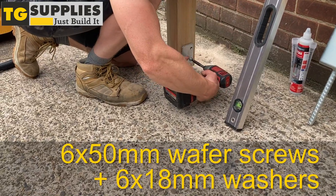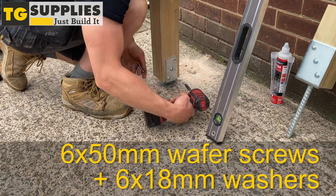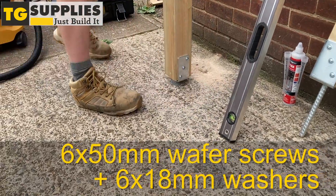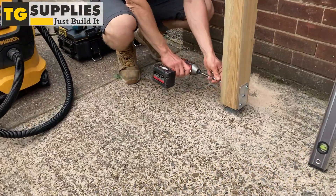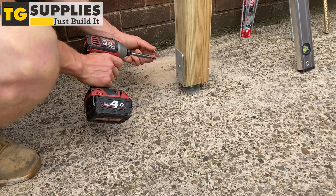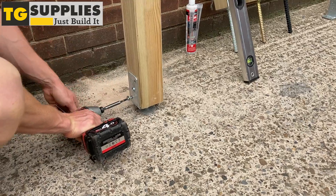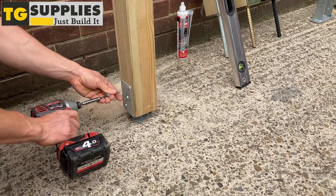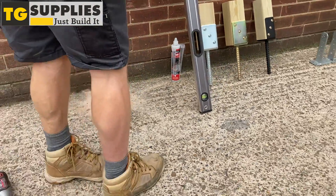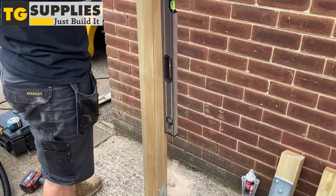Use 6x50mm wafer head screws and 6x80mm washers to fix the timber post to the post support. Finally, use a spirit level to check if everything is levelled and done.